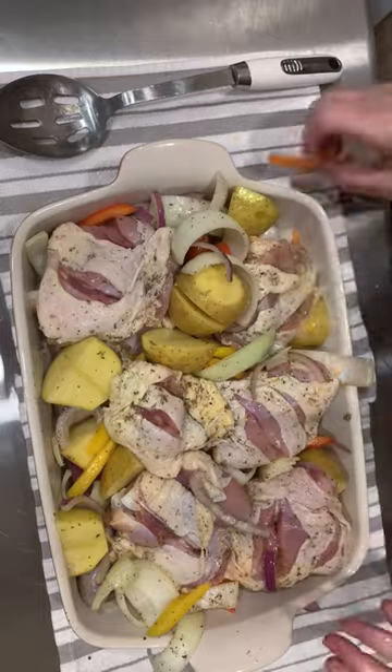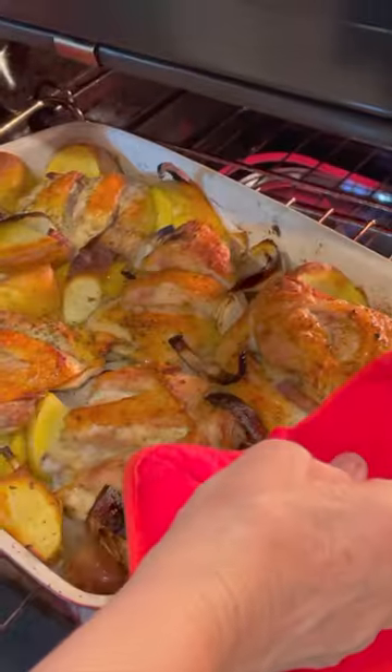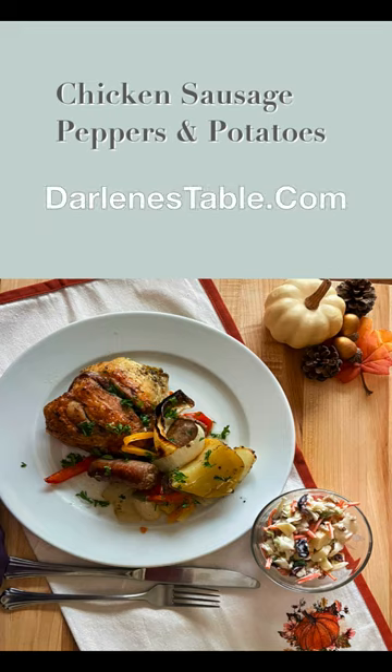Transfer everything to a large cooking dish — a lasagna pan works great. Make sure the chicken is on top with the skin side up. Bake in the oven at 450 degrees for one hour. Find the recipe on DarlenesTable.com.